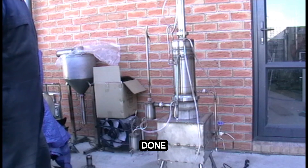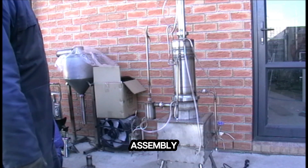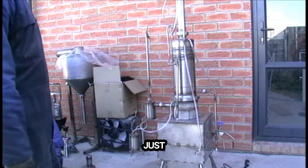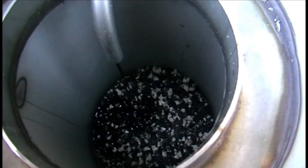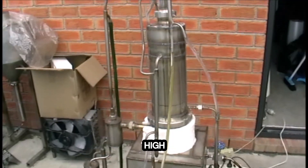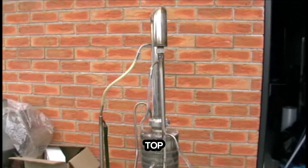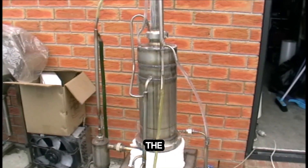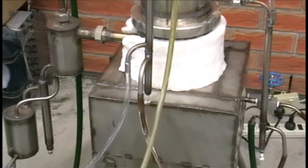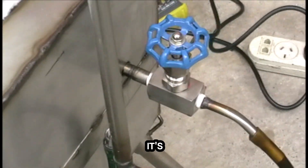This is my new version of the high temperature oil reformer. Here's the top column, the middle part of the column, and the heater and reactor. Within here you can see the oil supply.